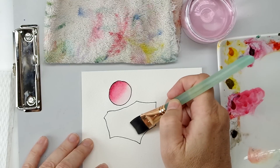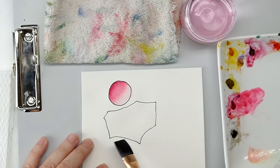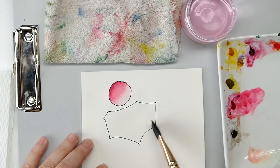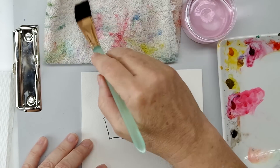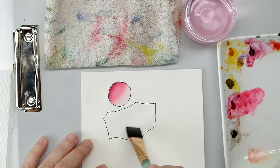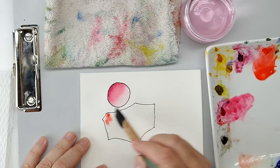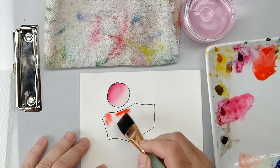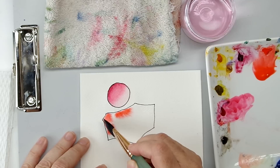Whatever you want to call it, once the absorption is even you can see it. I got a little bit of puddling down here, but what will take care of that is just one quick blot — and there you go. The nice thing about a wet-and-wet blend is you can just start dabbing — you can do very complex blends this way.